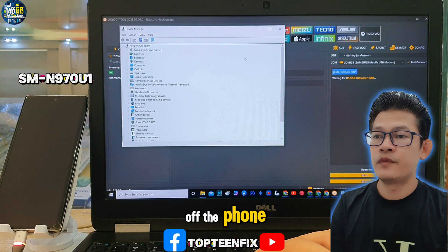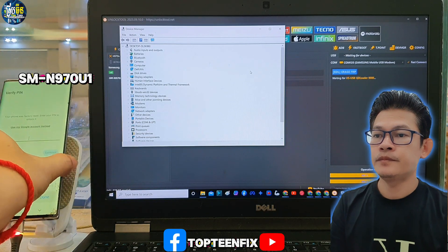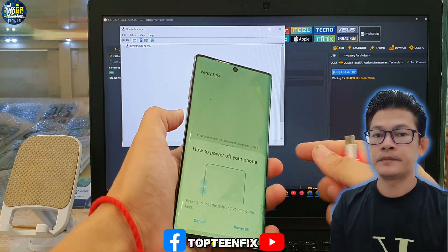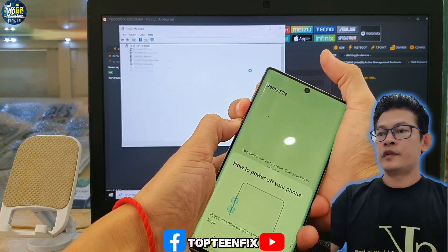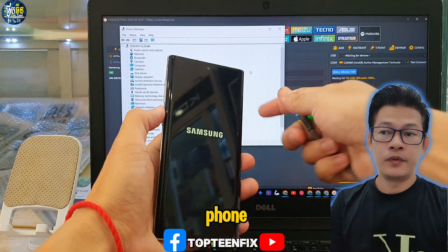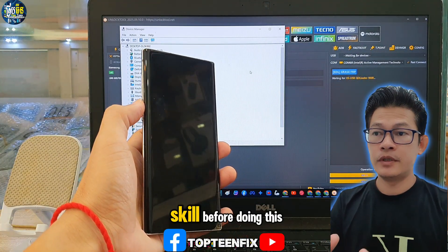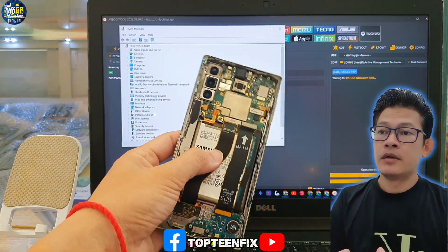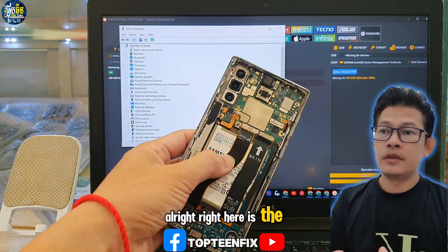Then we have to turn off the phone. We have to disassemble the phone. We need to trust our skill before doing this because we need to disassemble the phone. Right here is the test point.